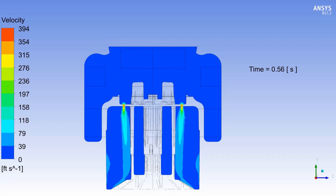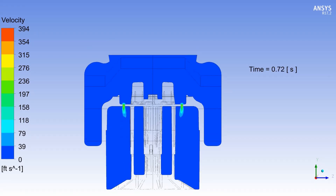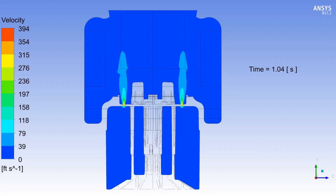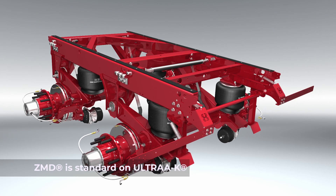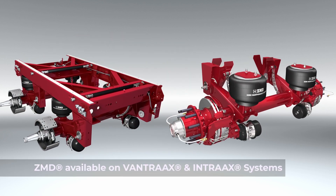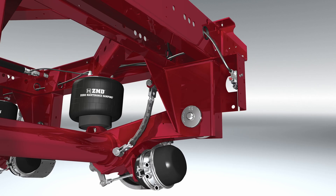This means that damping will not decrease over time. There are no shock absorbers to maintain or inspect, and no fluid to leak. ZMD technology is standard on Ultra K, and also available on Band Tracks and In-Track suspensions by Hendrickson.